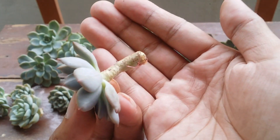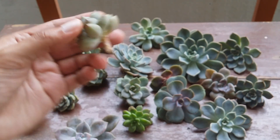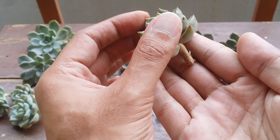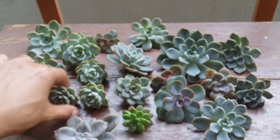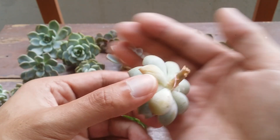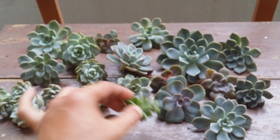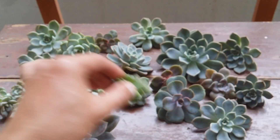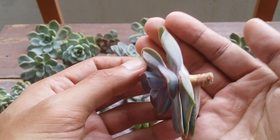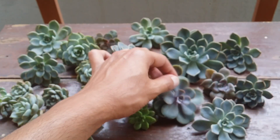If you notice the part that's supposed to callous is turning darker in color, turning black, or if the stem is turning soft or yellow, you'll have to immediately cut it off. That's why I always say ensure you have a good enough long piece of stem when doing a stem cutting, so in case of any mishap you can cut it off. Always ensure the callous part should be whitish in color — not discolored, not soft, not darker — otherwise that indicates a small rot is starting to happen.